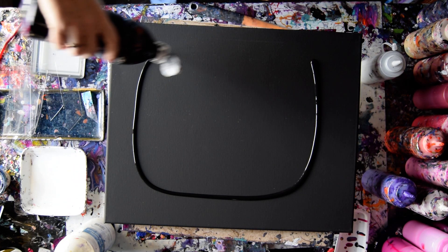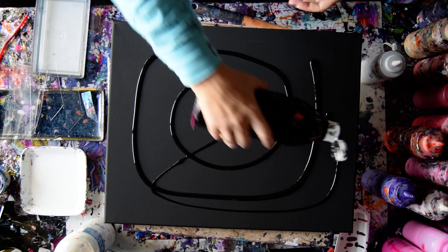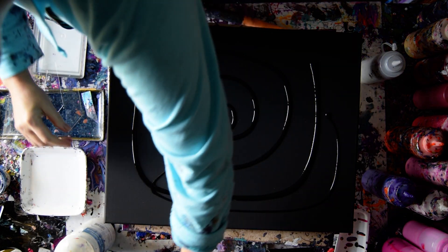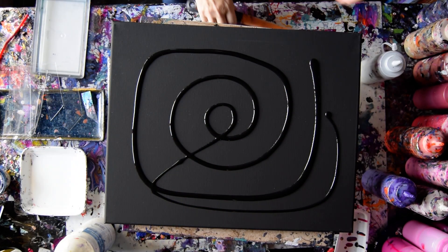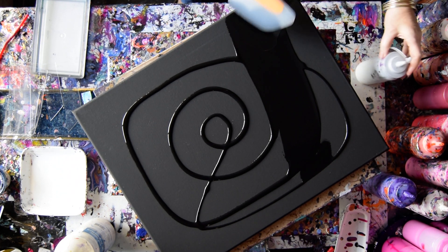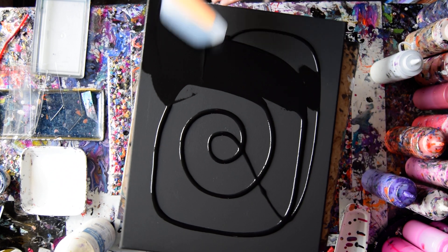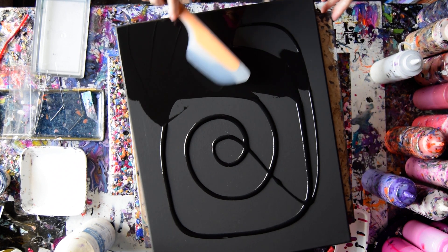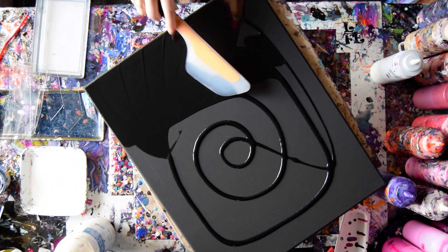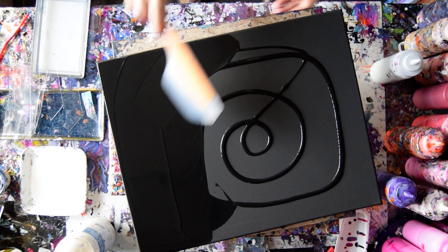I want a layer of black paint all over the canvas, but I don't want an excess because it has to be a certain thickness — not overly thick, because overly thick kind of swallows things and dissipates them somewhat. So I don't get all of the effect that I want.